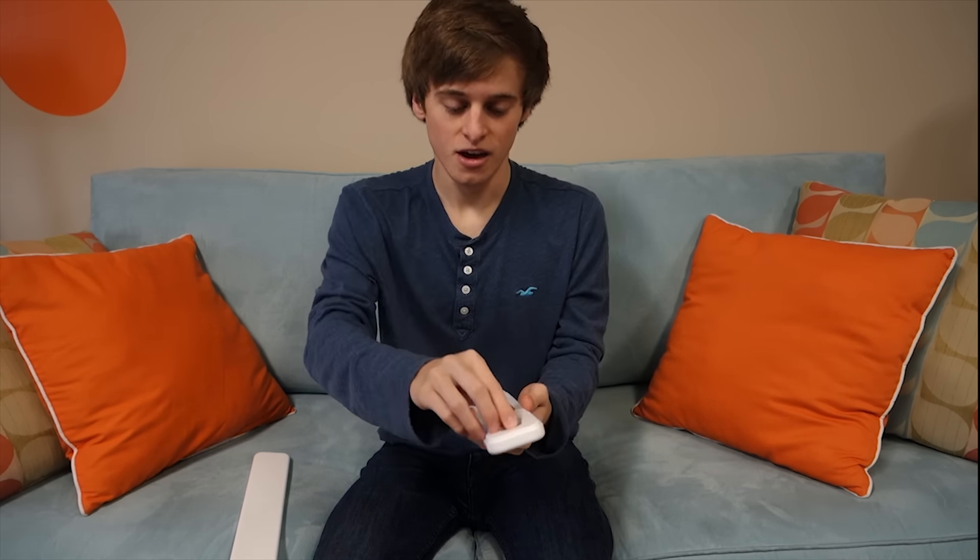It comes in this very nice sleek case and as you can tell I have the gold. I switched out the watch band on this — if you want to know how to do that there'll be an 'i' in the corner of this video. This is the Apple Watch, specifically the 42 millimeter gold sport edition.